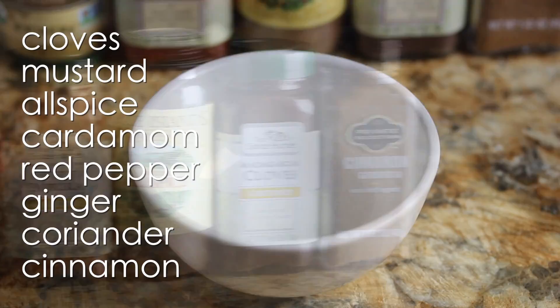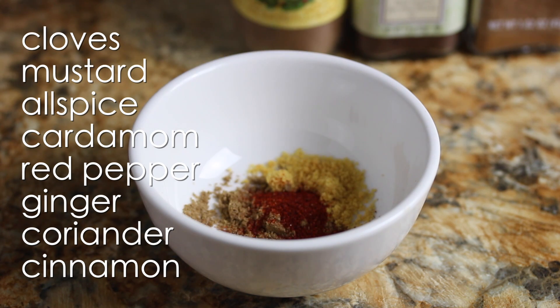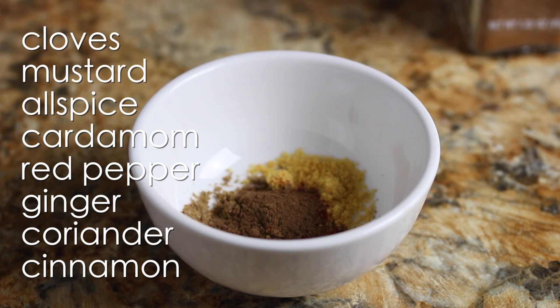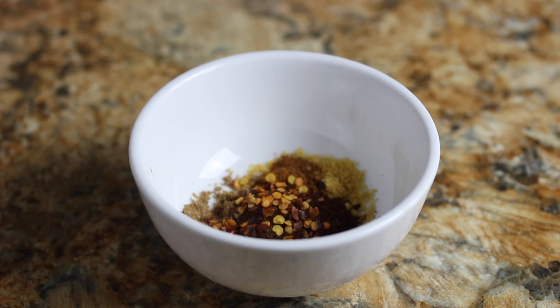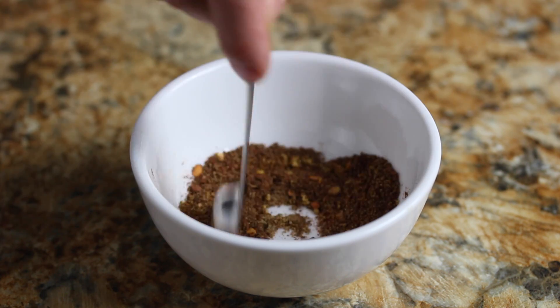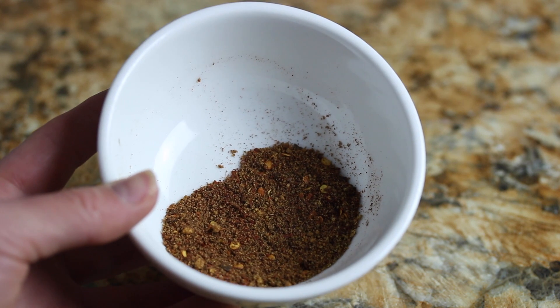Part of what gives corned beef its distinctive flavor is that it's cured in a brine with a bunch of different pickling spices — things like clove, ginger, cardamom, and mustard — and I'm mixing a bunch of those ground spices here. This is more than you need for the recipe; you'll have a little bit extra, but this way you can add however much you want depending on how strong you want the corned beef flavor to be.